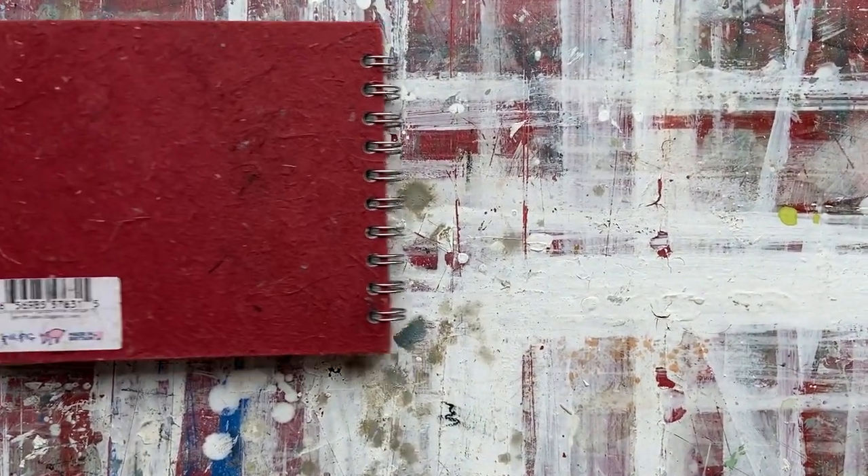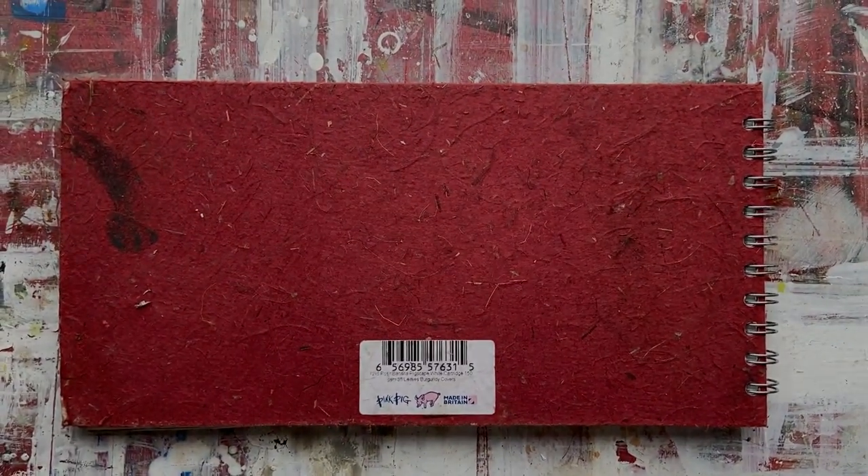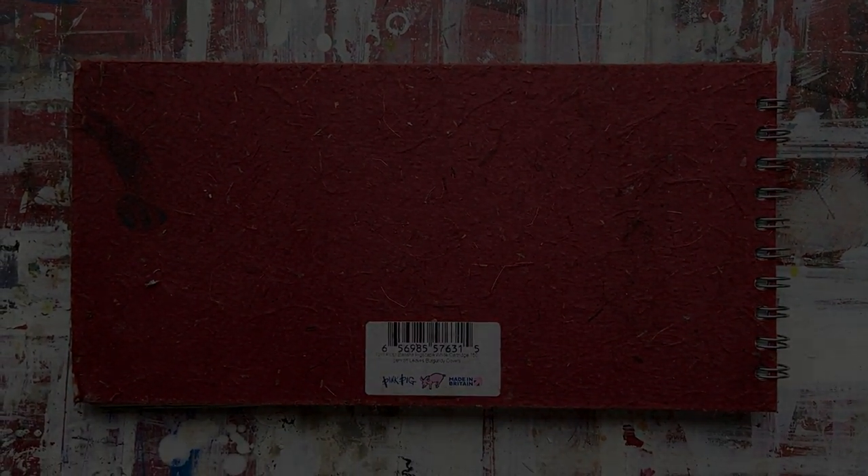Thanks for watching. I've just given you some ideas for sketching outdoors in a different type of sketchbook. Bye for now.